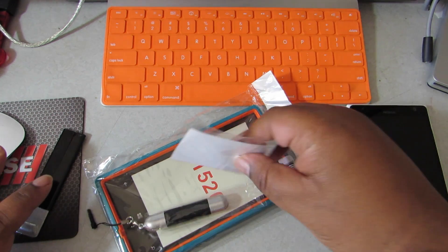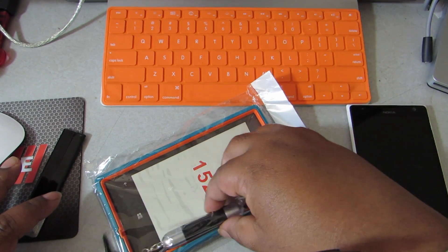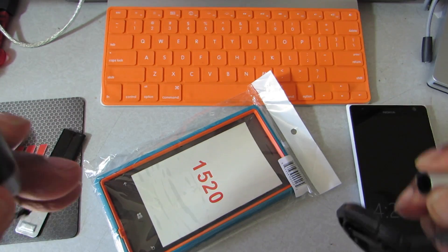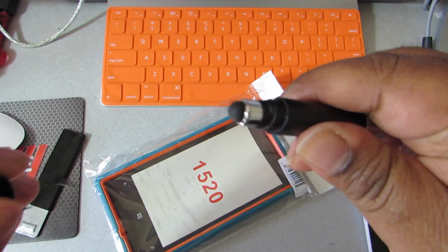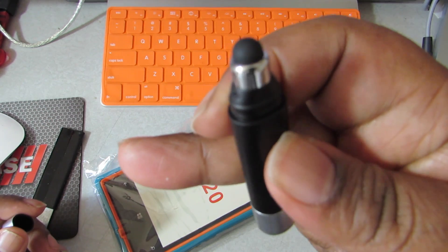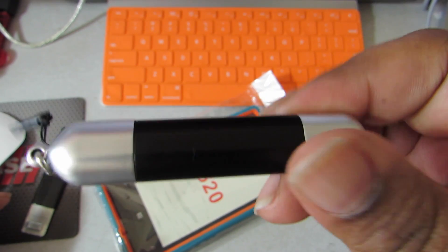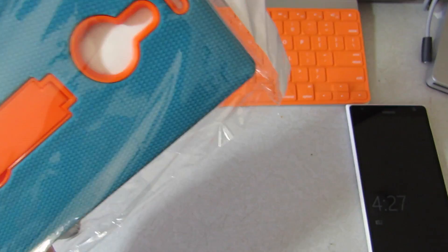So this comes with a little prying tool and a little stylus — it's like a pin. It's kind of cheap but that's cool, you know, I paid nine bucks for it so I can't expect too much more. It's cool to have though — I've got tons of these from other cases.